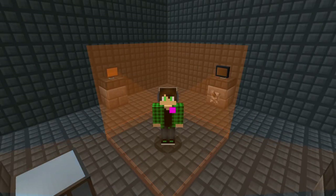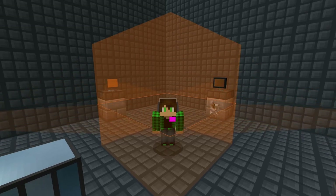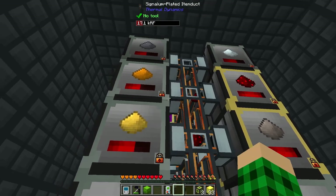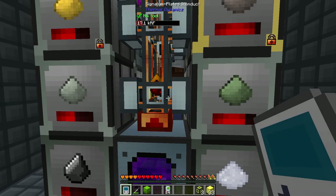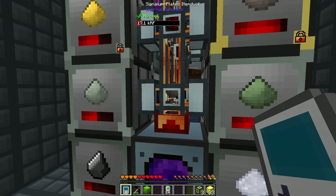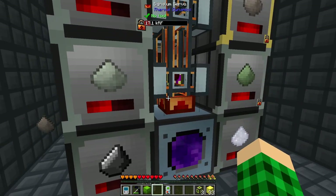Hello everybody and welcome back to another episode of Compact Claustrophobia. I haven't done much between episodes, so we're going to focus on what we want to do today, which has to do with our resource generation. We're going to move it out of this 5x5 compact machine and into a normal compact machine, which gives it a little more space so we can structure the whole system better.